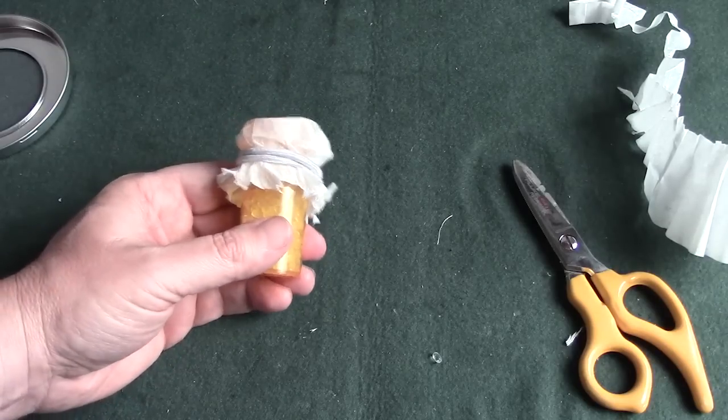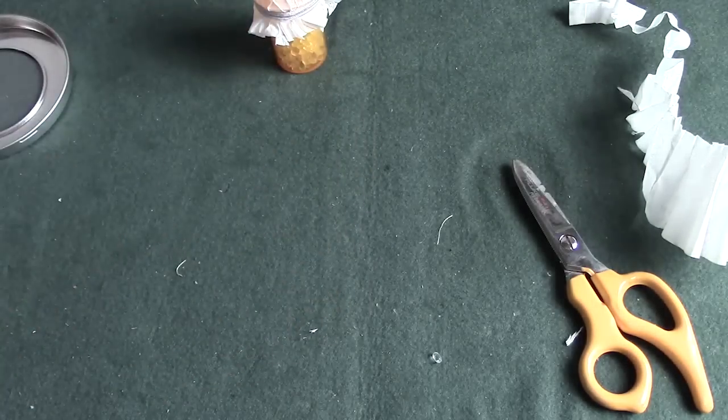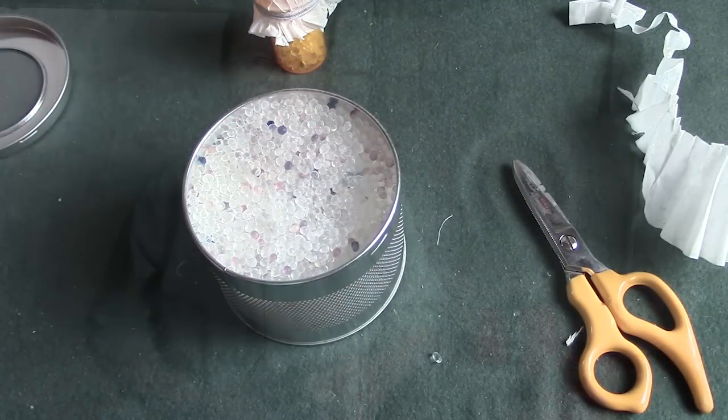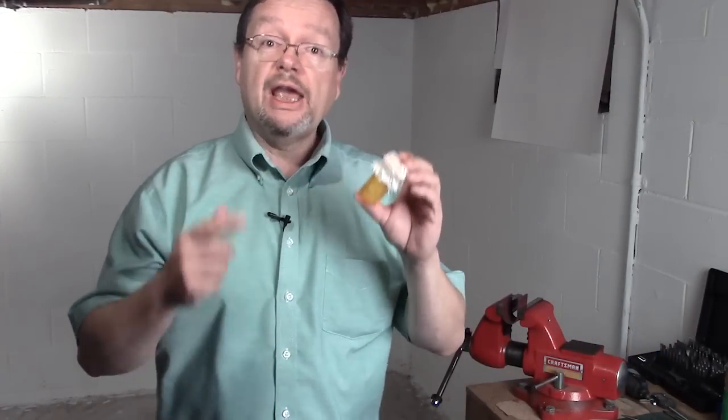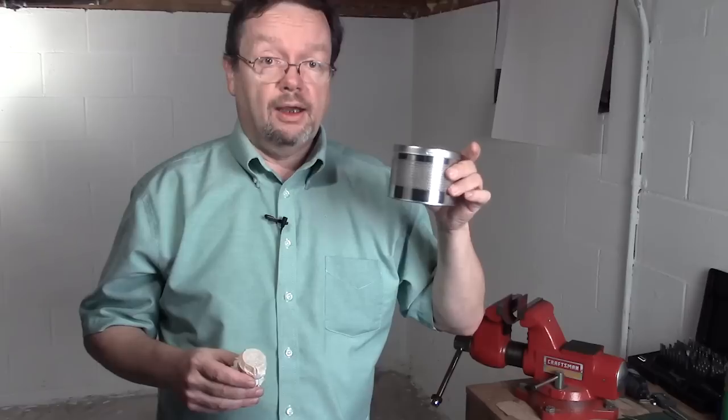The great thing is it is reusable. You can treat many ammo cans with one of these. So wasn't that simple? It doesn't look pretty, but it works and it saves you a lot of money. One of these can treat a lot of ammo cans, and like I said, it's reusable. I hope this helps you out. Until next time, everybody take care, be safe out there, have a good one — and keep your powder dry.